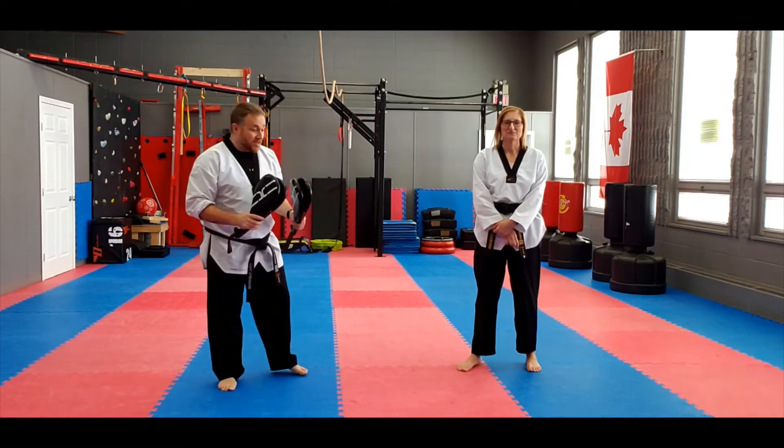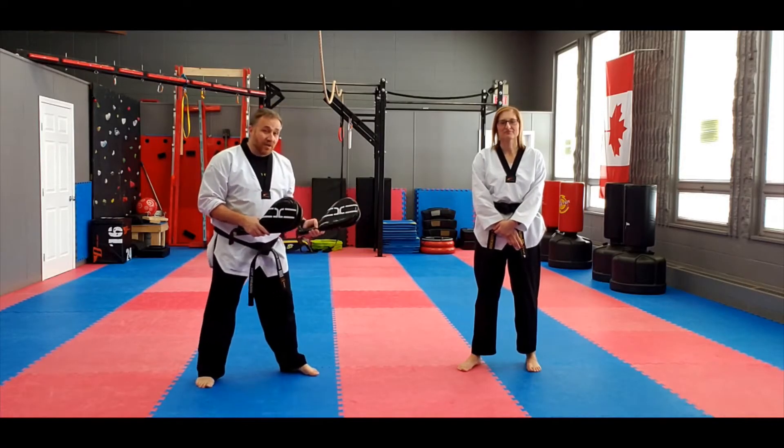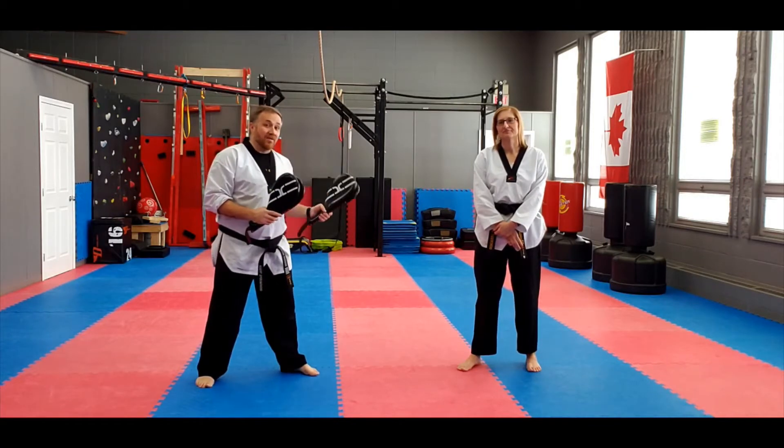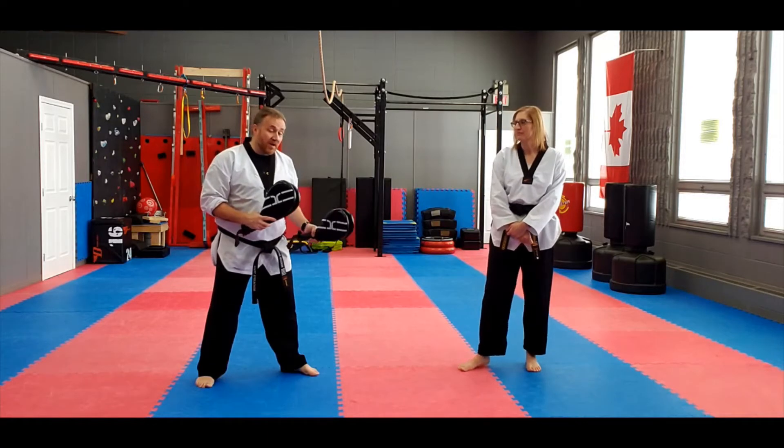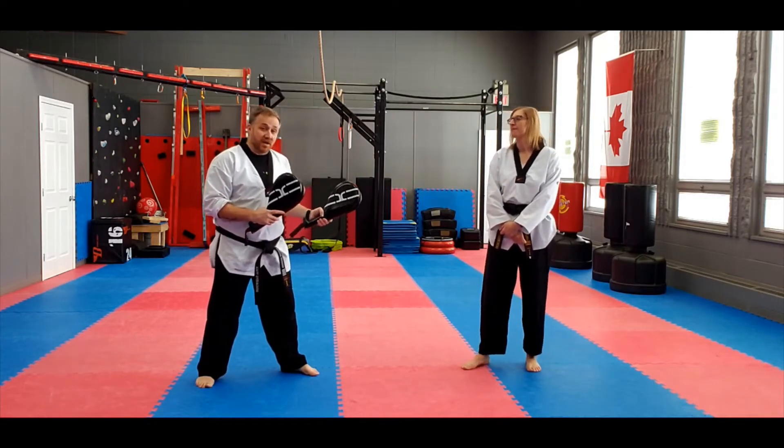Counter Crescent Kick — it's basically combining the Counter Roundhouse Kick motion and the Crescent Kick combined together.